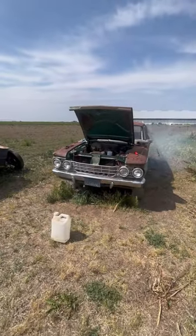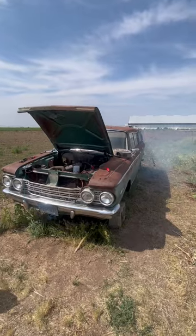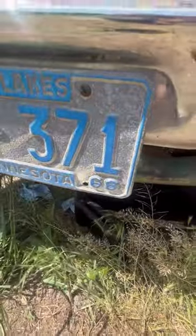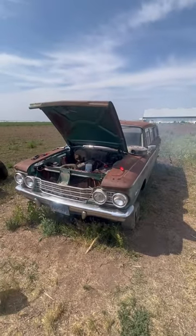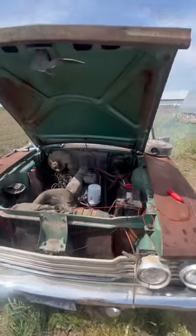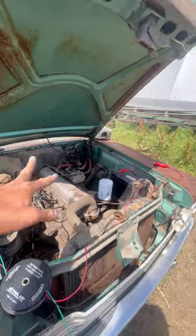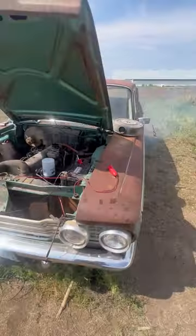So what do you do with a '62 AMC Rambler Wagon that's been off the road since 1968? You file the points, you put new plugs in it, you turn it over by hand a couple revolutions, rebuild the carburetor, hotwire it, and hit start.